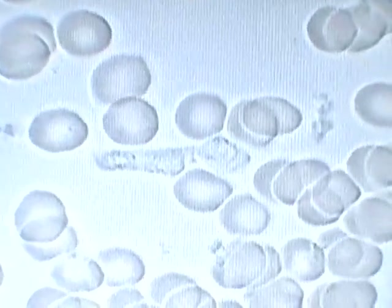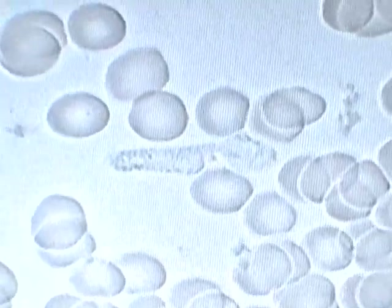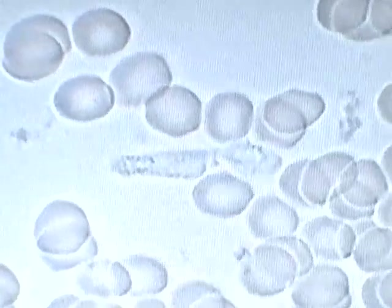The function of the white blood cells is to go after any kind of bacteria, pathogens, anything in the blood that doesn't belong there. They're the vacuum cleaners.